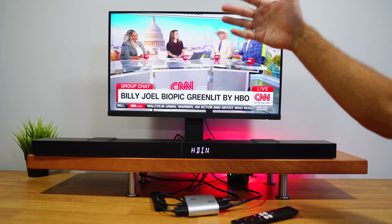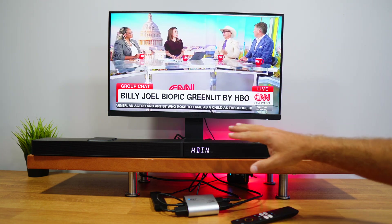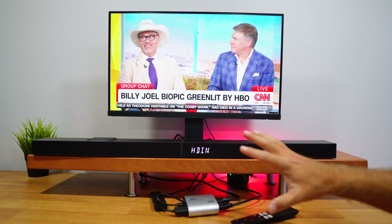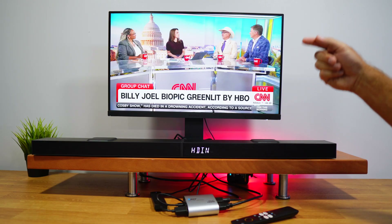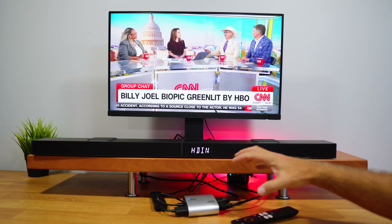It will support 4K at 60Hz, has 18 gigabits of video bandwidth, supports HDR10 and Dolby Vision pass-through, and supports a wide range of image and audio formats. You can check the video description below for more details.